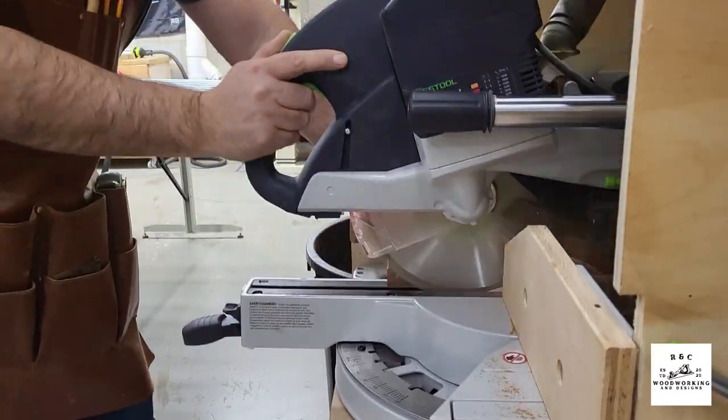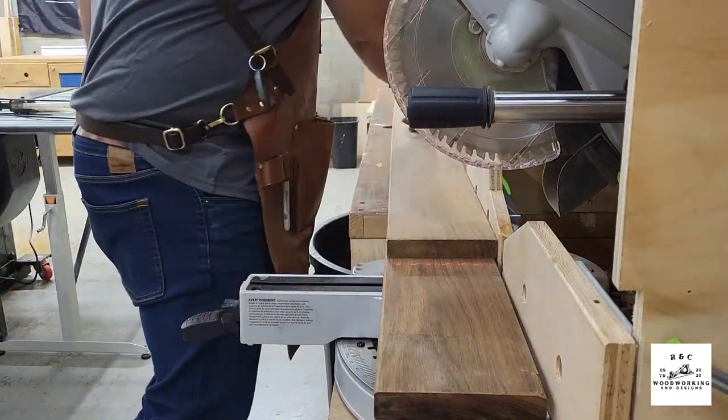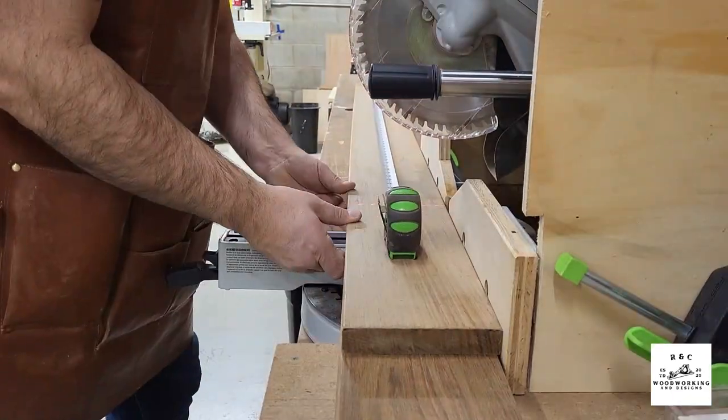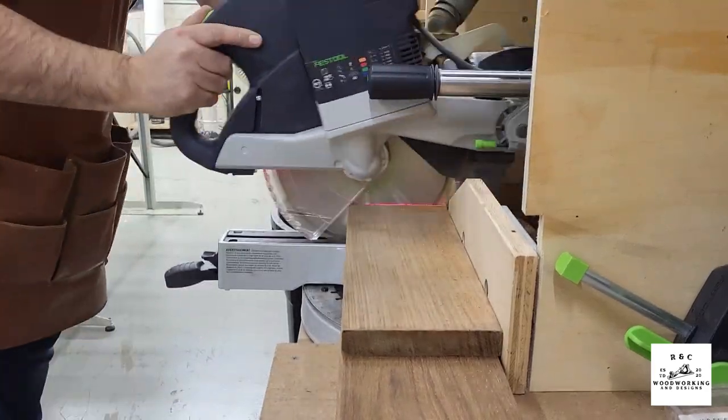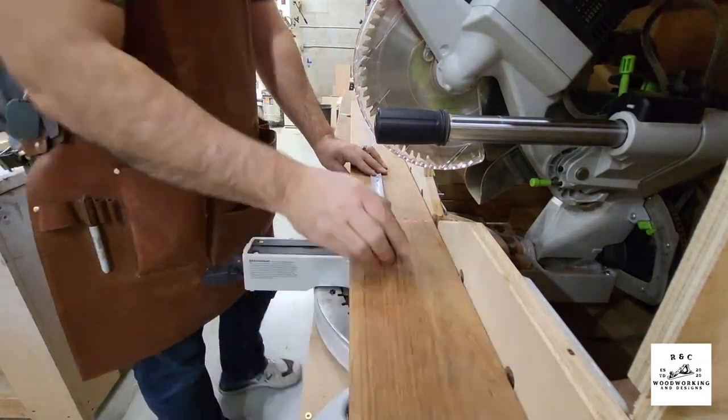Once everything came out of clamps, it was back to cutting it down to its rough final size to be able to start working it. Now, if you've never worked with Ipe before, this is a wood with some weird characteristics. Number one, it is unbelievably dense, so it's a super heavy wood.